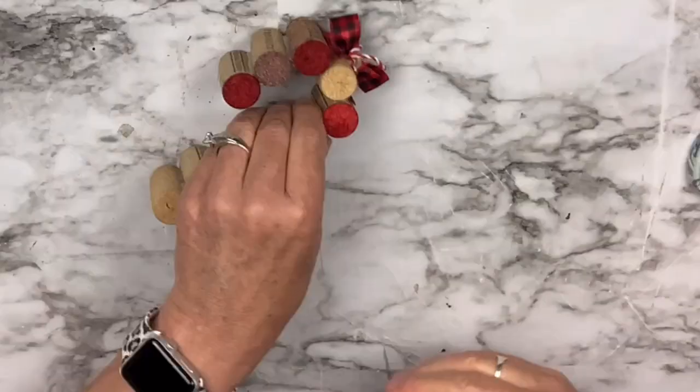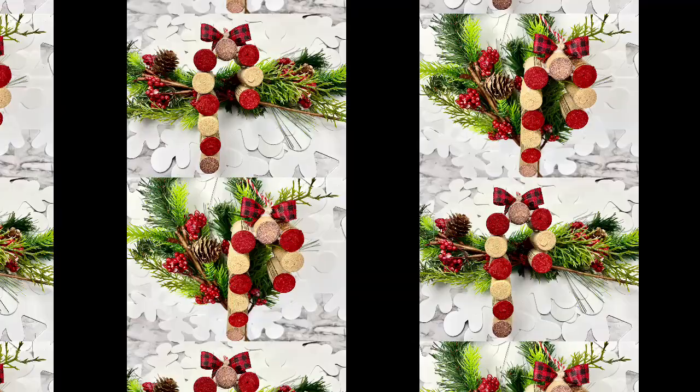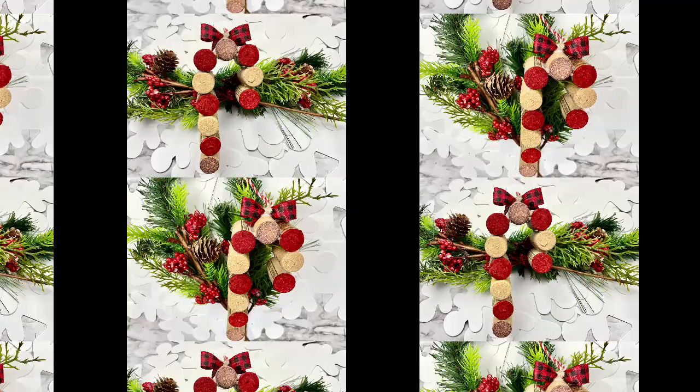They're so much fun. I hope that you will want to try it — let me know if this inspires you to want to create some. So inexpensive. And if you don't drink wine, I bet you could ask around. If you know others who do, they could save their corks for you.